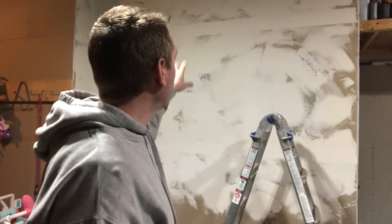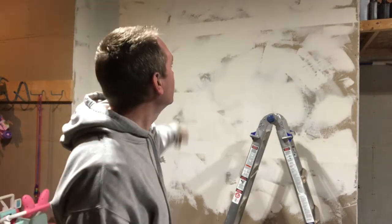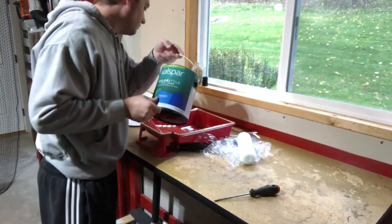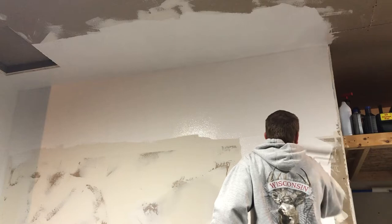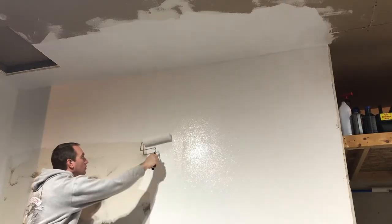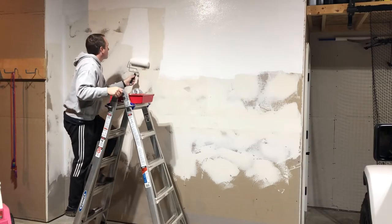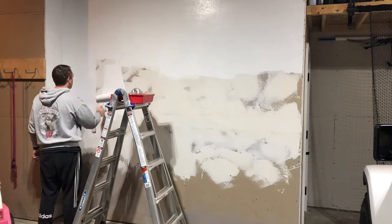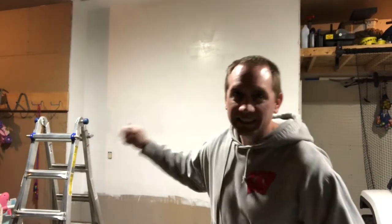I did my joints and screws, threw a skip trowel texture on the wall. Let's throw some paint on it now. Alright, got the paint thrown on there — let's move on.